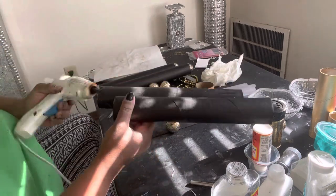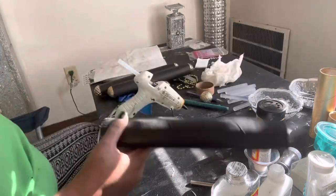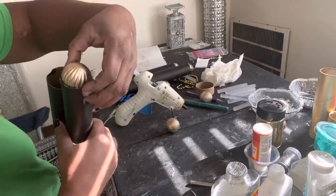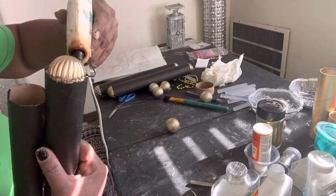So glue first, then you put your ball in the middle. And you press it, and then you glue around it. And that's to make sure it don't come out.